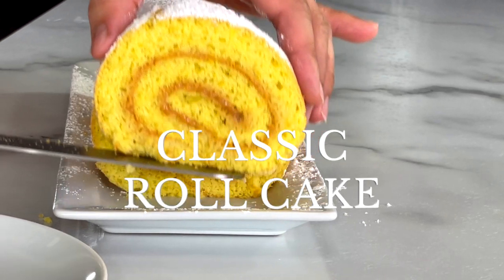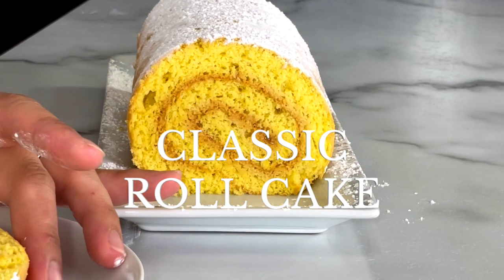Hey, welcome back to my kitchen. My name is Shanae, and today I'm going to show you how to make a roll cake, a simpler way. This recipe is foolproof — it produces a nice and fluffy cake that is super pliable and rolls beautifully with no cracks. You don't need to roll it while it's hot to create a memory or anything like that. It's really fast and simple, so let's get started.